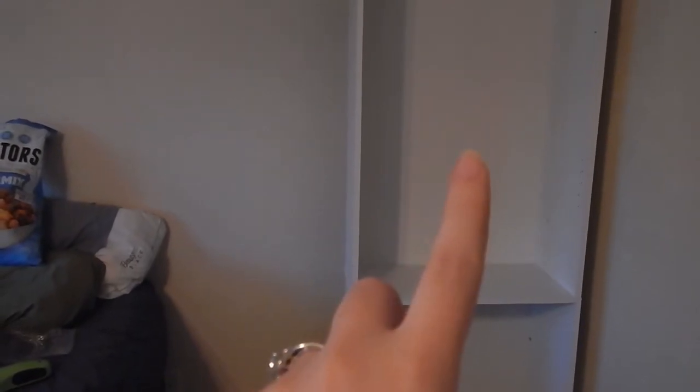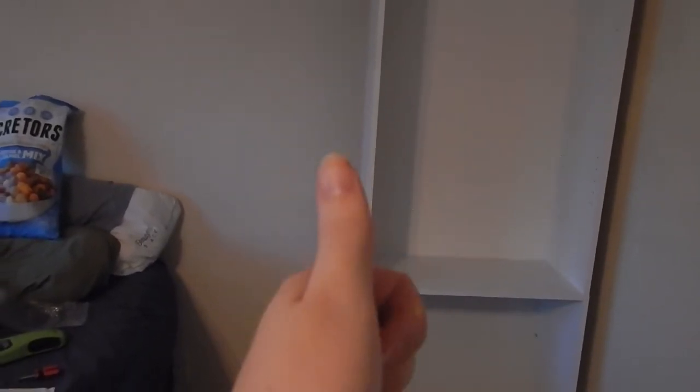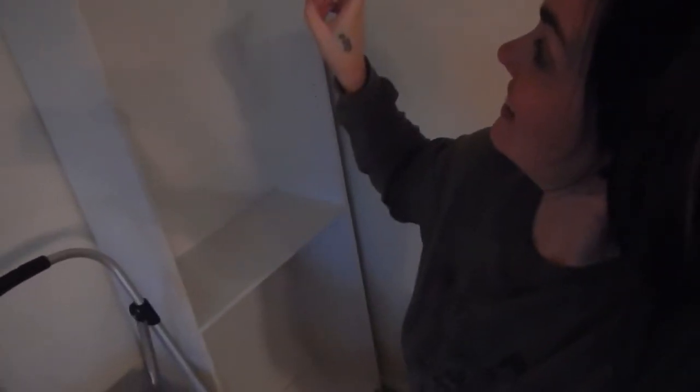I'm going to do the drywall anchor thing because I don't have a stud — wish me luck. I did it! I got the mount in, just screwed into the drywall. I thought it was too tight so I had to move it closer to the wall, and I dropped the little holder thing two different times, but I'm very proud of myself!